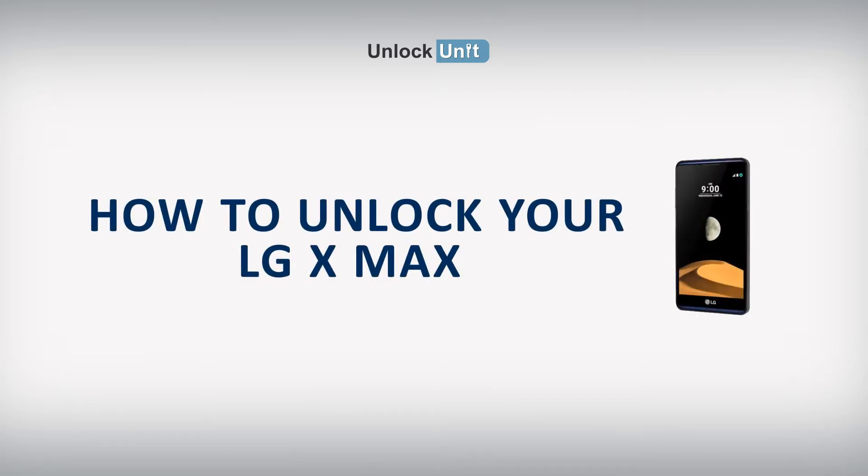Hi. The safest and easiest method to unlock your LG is by code. UnlockUnit.com can solve this problem for you. All you have to do is follow these three easy steps.